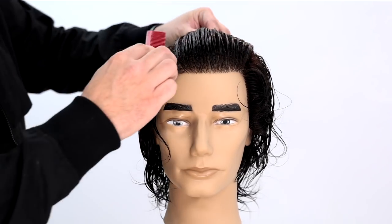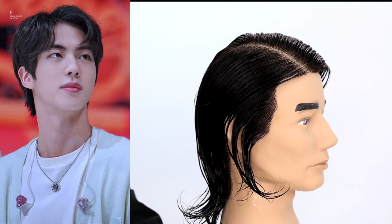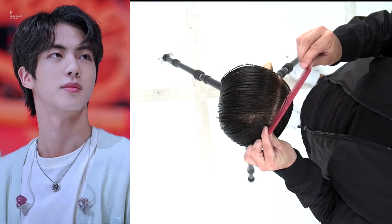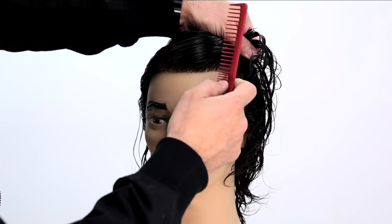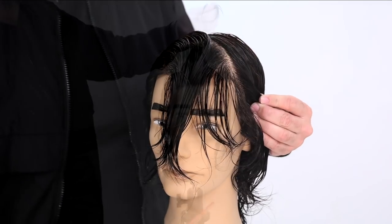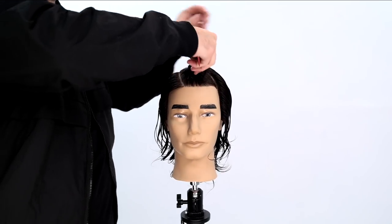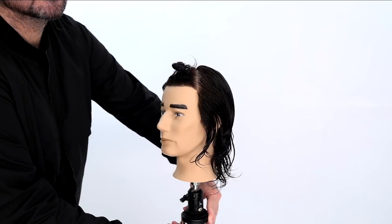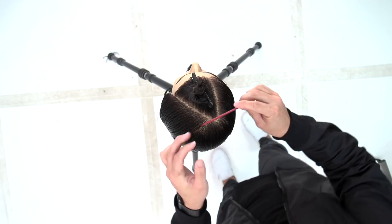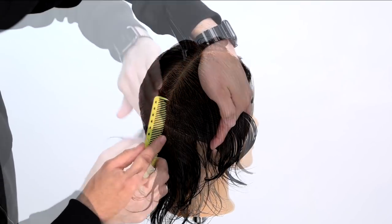Welcome to today's video. I'm going to be sharing the highly requested Jin haircut from BTS, walking you through it step by step. We part it where he parts it, then create a triangle on the top of the head going right to that recession point, twist that up and clip it away. That is the first section, then we split it down the center back and create a couple of other sections to start off this cut.